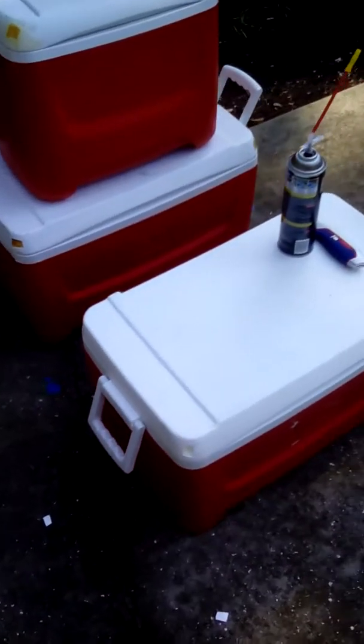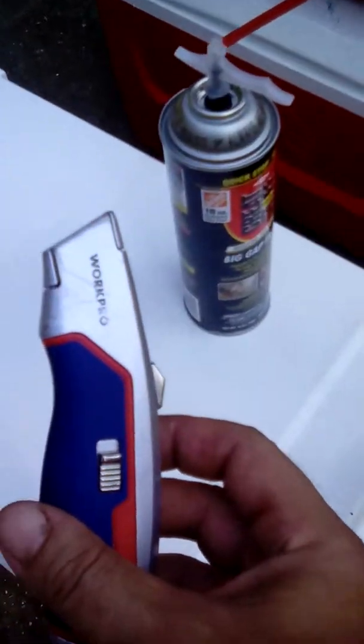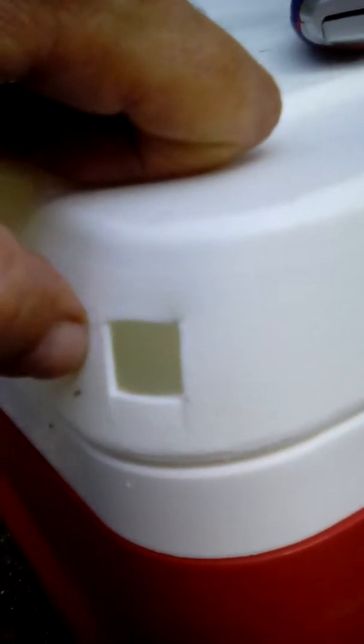Hey, welcome back everybody. We've gone ahead and taken our box cutter and gone around our cooler. As you can see, we have cut little squares in our cooler lid at all four corners.